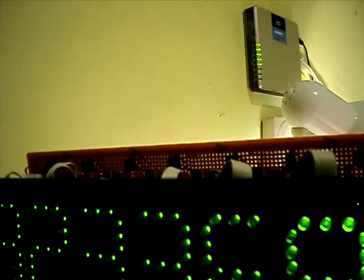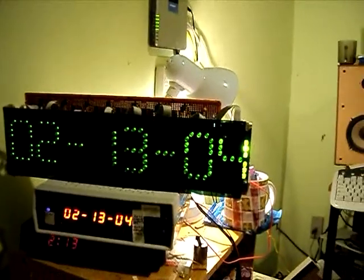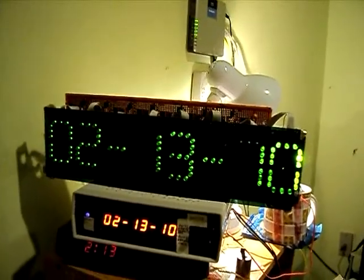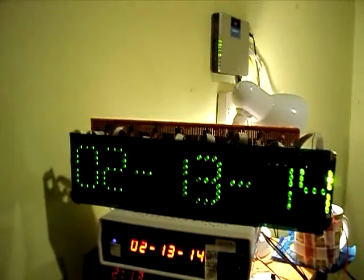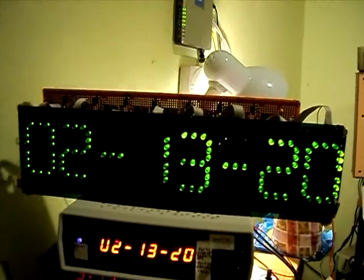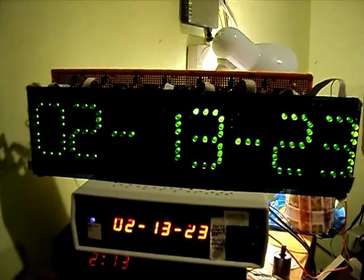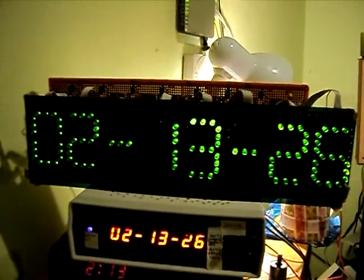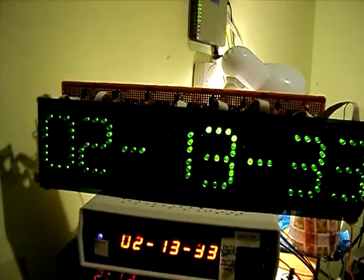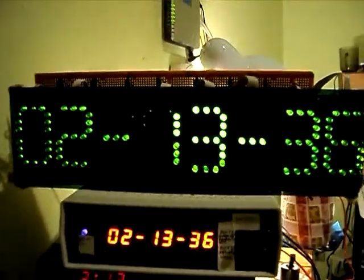I'm going to display the time. And that's the time. I've kind of miscalculated the length of the plastic sheeting, so I might have to order another sheet of it. So there you have it — my large 60mm high-digit display, and a smaller version of it too.